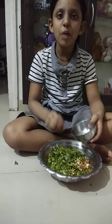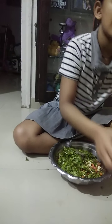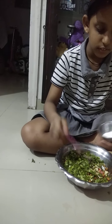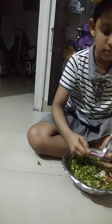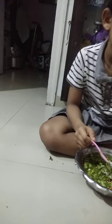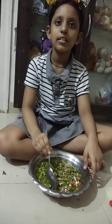Now I will put little black pepper powder and salt for taste. Now I will add some chocolate, salam, lemon juice. Now I am mixing.